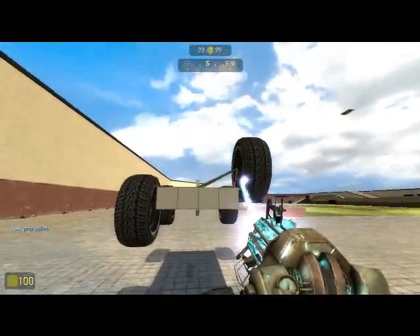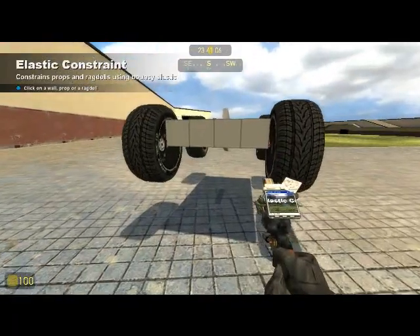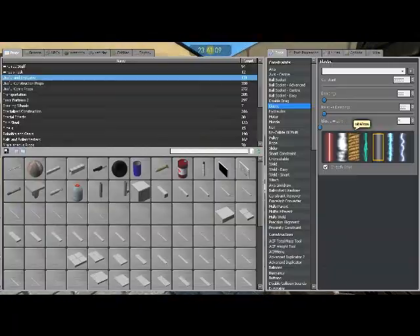Now you want to attach stretching elastics. Stretch-only should be checked. All other settings should be just like regular, attached to the bottom of the body, just like shown in the video.